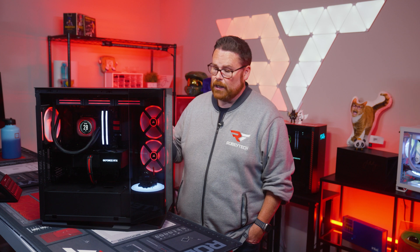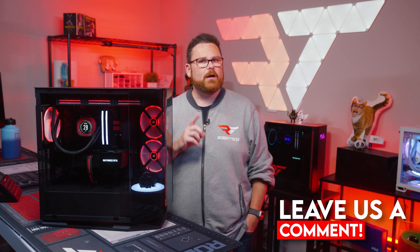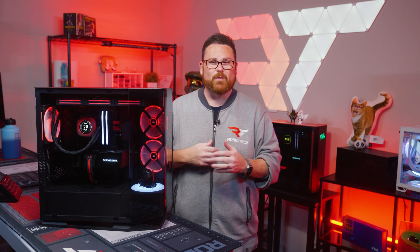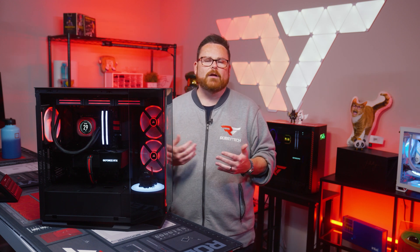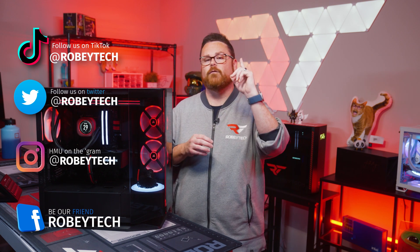We want to give a huge shout out to Cougar for letting us check out the FV270. Let us know what you think in the comments below — do you like the case's funky design, would you use the stage accessory, and what kind of build would you put inside it? Make sure to subscribe, like, and ring the notification bell, and join us on Discord at discord.gg/Robitech to talk about this and other PC builds with like-minded enthusiasts.